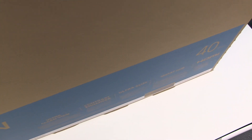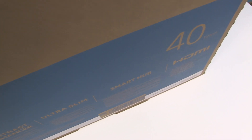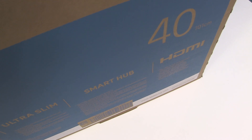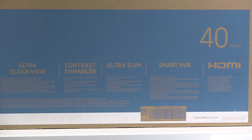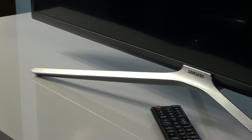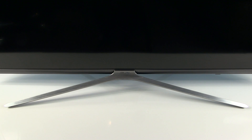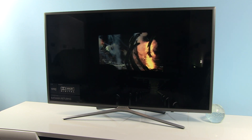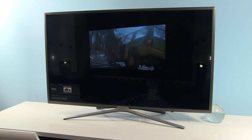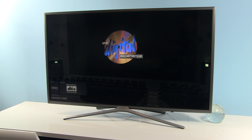Hi everybody, Darko here. Today I will show you settings after calibration on Samsung's 40K5502 Full HD TV from Samsung's 2016 lineup. This is a Full HD TV with LED backlight featuring Samsung's Tizen Smart TV platform and good picture processing which will give you solid results for watching standard and HD resolution content.